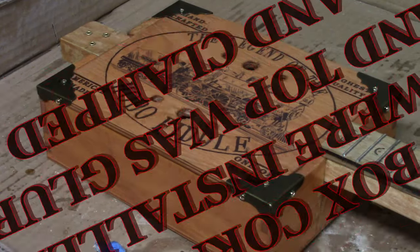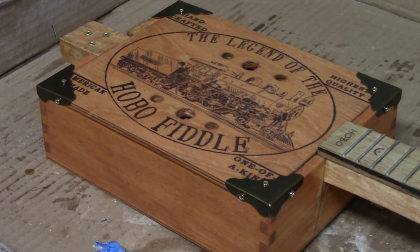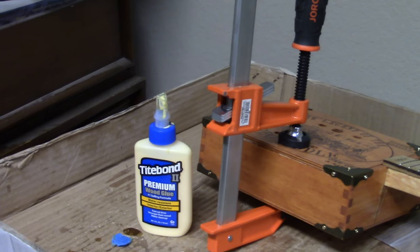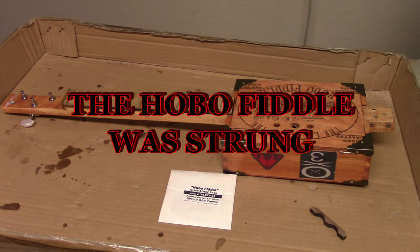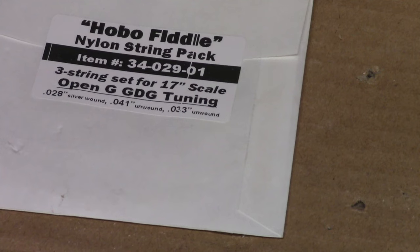The box corners were screwed into place and the top was glued and clamped. The hobo fiddle was then strung with nylon strings, which got me thinking — if you just had a four string you could have a ukulele.